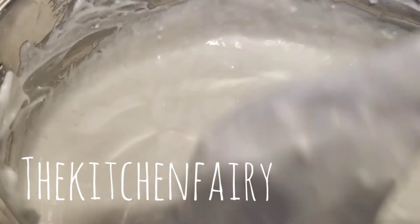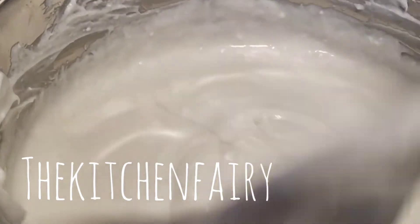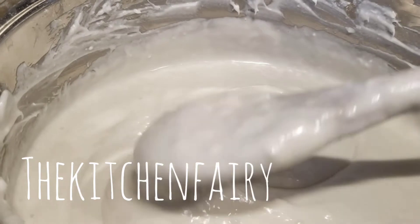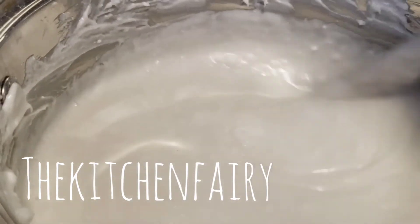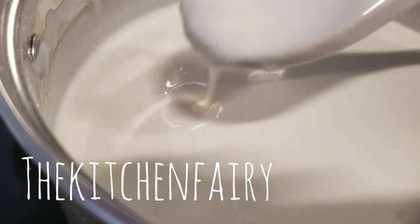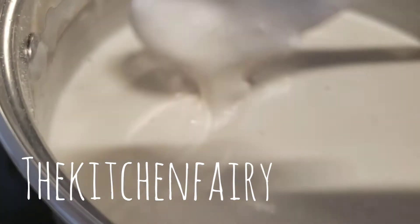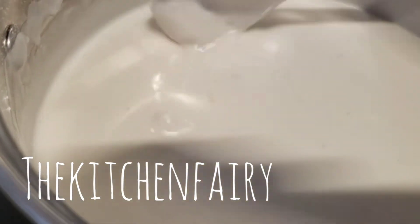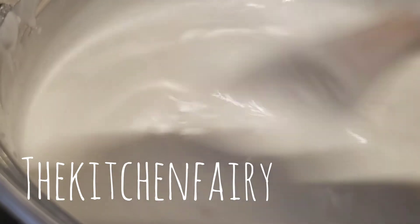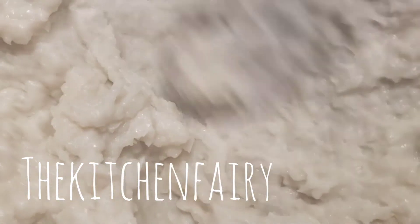You want to continuously stir once you turn on the stove so it doesn't scorch on the bottom. Keep boiling until thickened, until almost like porridge. This is only on medium-low heat, and again you want to keep continuously stirring. Once it becomes porridge-like, take it off from heat.